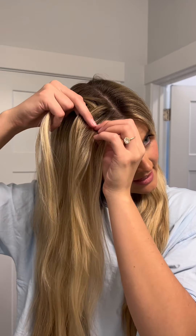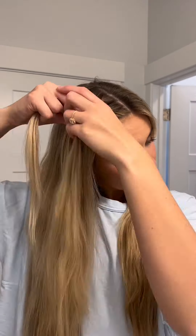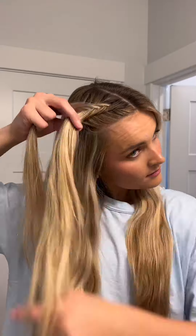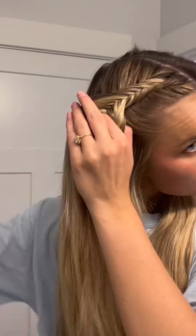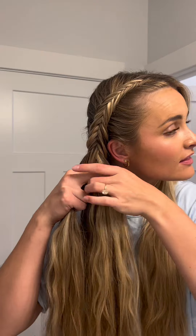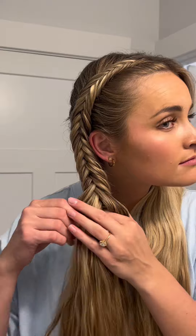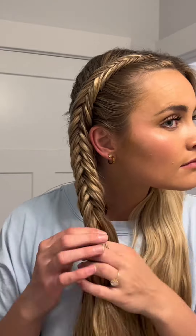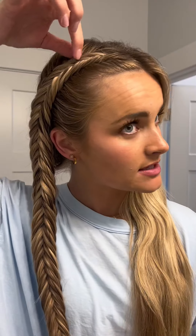I'm going to repeat that. Keep the sections at the top fairly small. Give your hands a little shaky shake. Continue down the entire strand — make sure to pull it fairly tight.